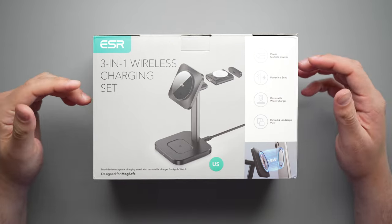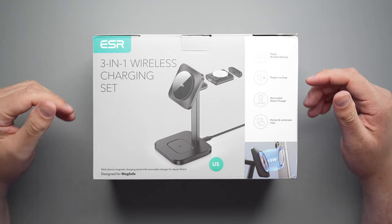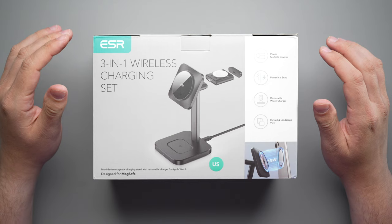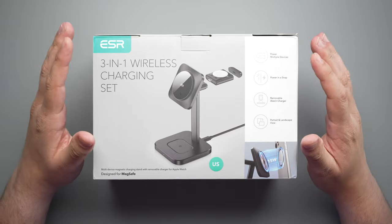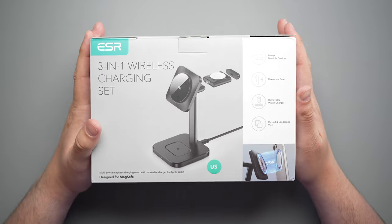Today we're taking a look at yet another Qi2 wireless charger for the iPhone 15 Pro Max and other accessories. This one is by ESR, and if you guys know anything about ESR, they're always ahead of the game. They always come out with their products really quick and they're always really good for a decent price. So today we're going to take a look at this three-in-one — let's get into it.